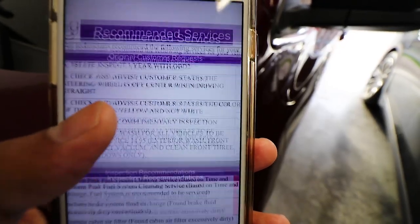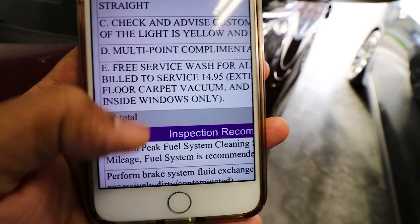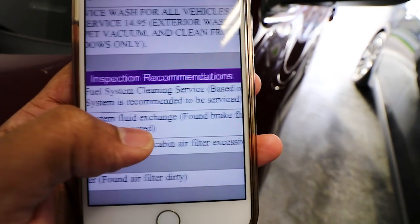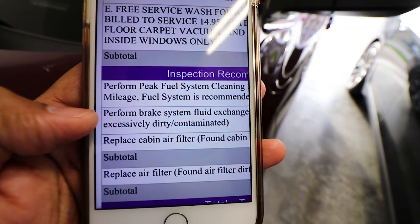I went to a dealership and had something extremely simple done — I have the receipt right here. They gave me a list of inspection recommendations. Here's the actual receipt. I did an inspection that literally cost $25, and if I scroll to the bottom it has inspection recommendations. The first one is perform fuel system cleaning service, apparently a fail, and the cost was $159.